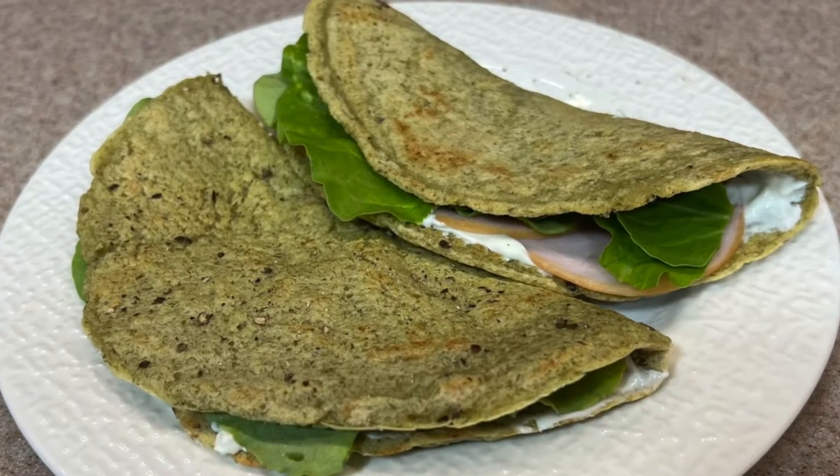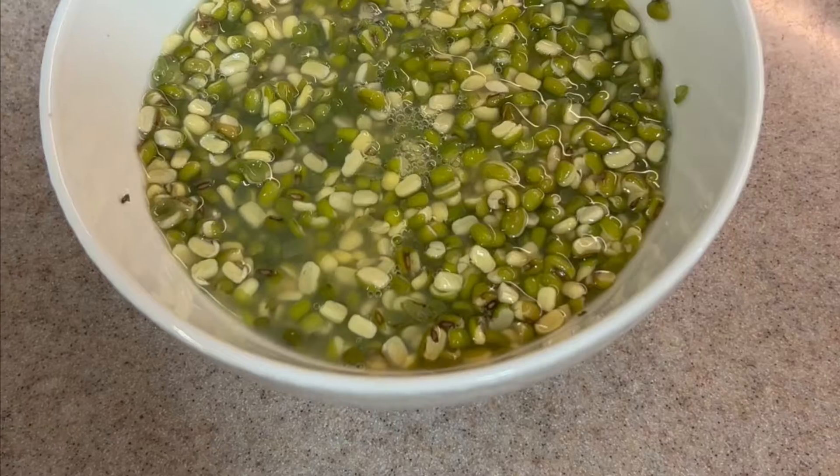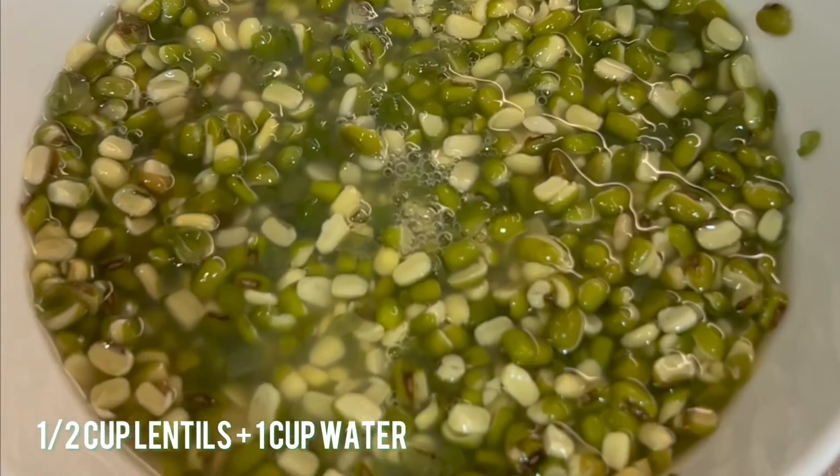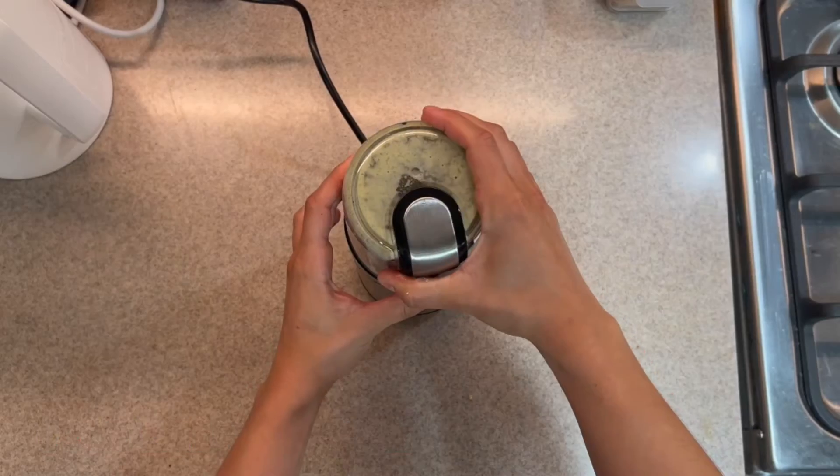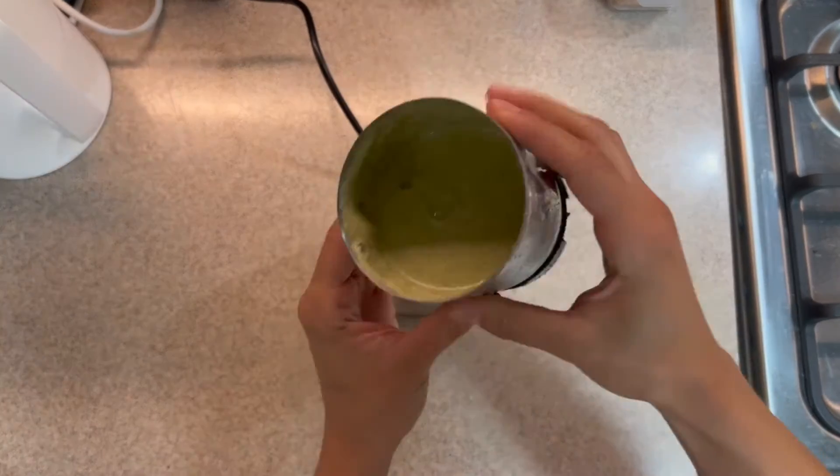High protein 2-ingredient lentil wraps. First, soak your lentils in water for 2 to 3 hours — half a cup of lentils to 1 cup of water. Then simply blend this up really well.